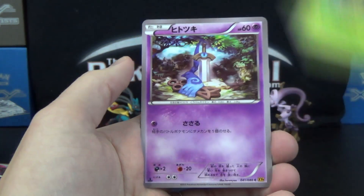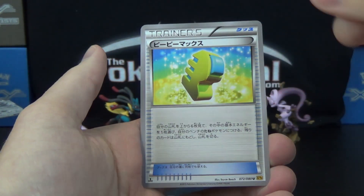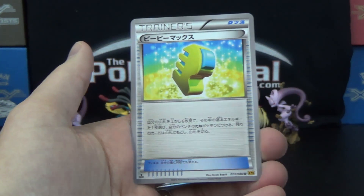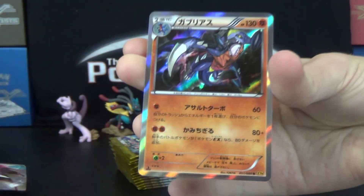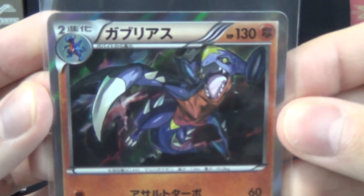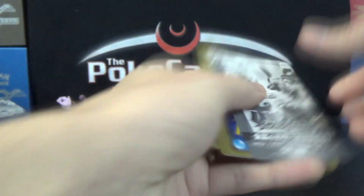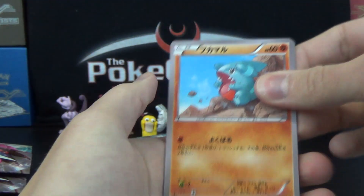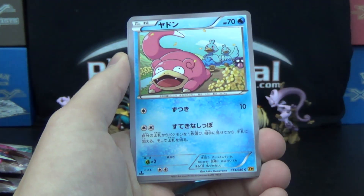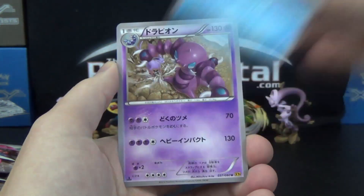We've got a Cedot, a Honedge, Ducklett, and a Maxie's — for this card, you look at the top six cards of your deck and may attach a basic energy found there to one of your benched basic Pokemon, so energy acceleration. And then we've got a Holo Garchomp — some fierce artwork there. I would not want to meet him in the wild. My goodness. We also see Slowpoke with Shellder, Phantump, Seismitoad makes a return, and Drapion.